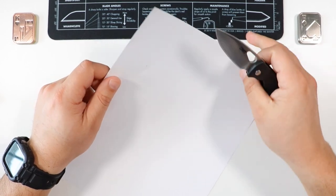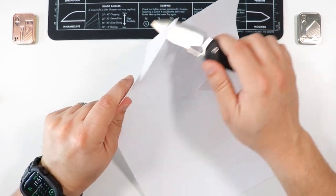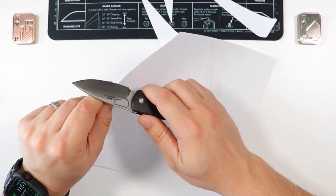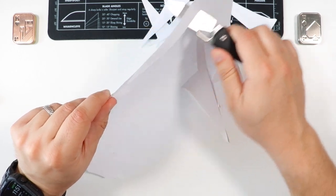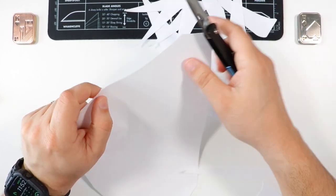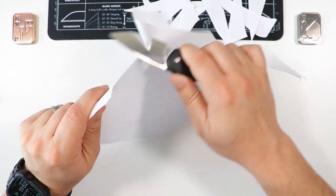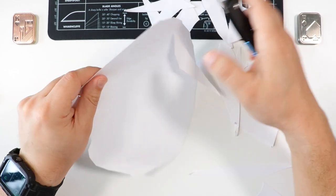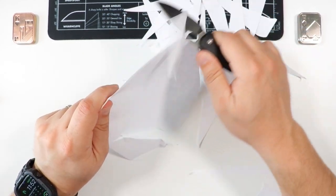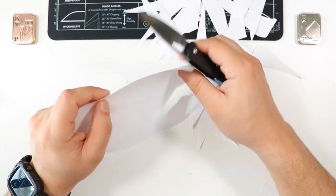I've been EDC-ing this knife for a couple of weeks, so let's see how much edge it has retained with the paper cutting test. And look at that — just as sharp as when it came out of the box. For a tiny knife it is small but mighty, making nice clean cuts all the way through without hesitation.